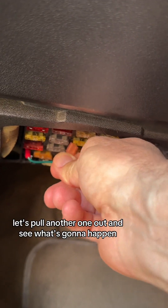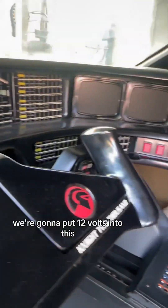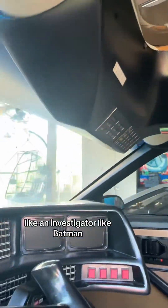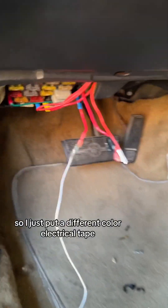Let's pull another one out and see what's going to happen. It's got the same problem where the thing's clamped around the fuse. We're going to put 12 volts into this and now we're looking around again like an investigator — like Batman — trying to see what's going on. Nothing. I'll just put a different color electrical tape.